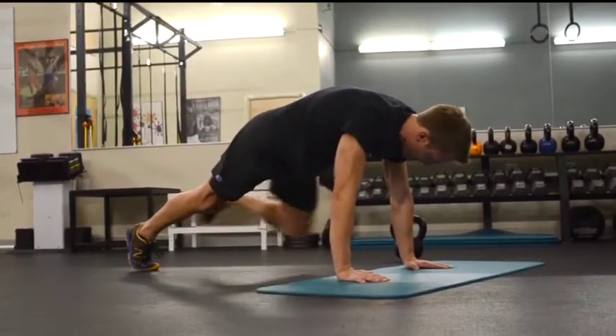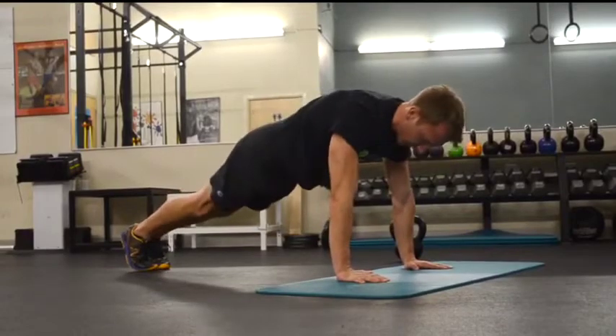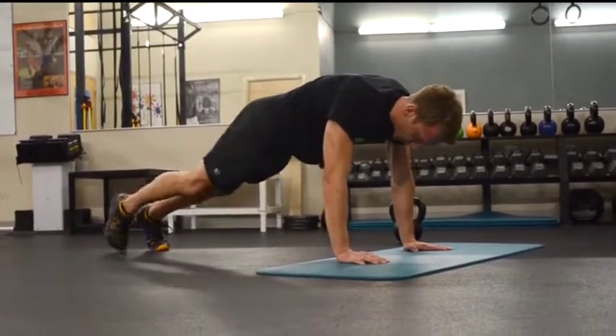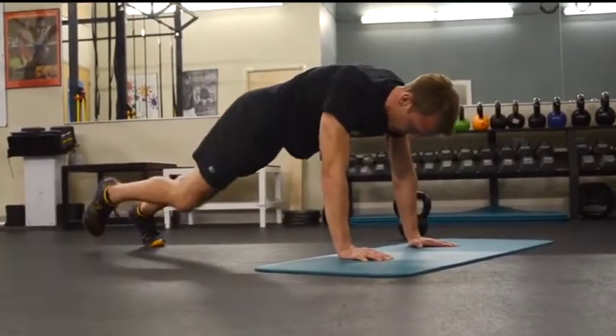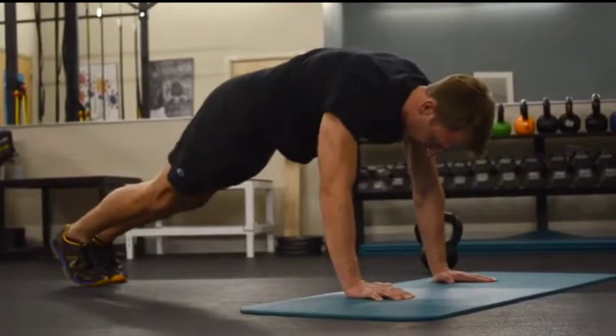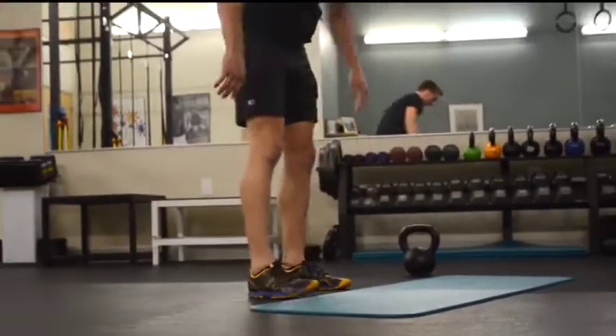The knee comes in, touches elbow, goes back, foot goes back out. Always set those hips. We're connecting movements, connecting exercises. Back to our feet.